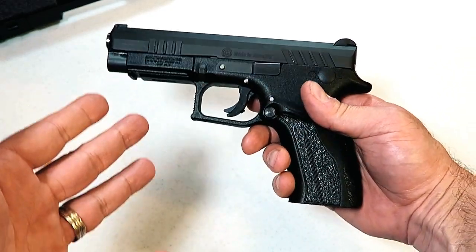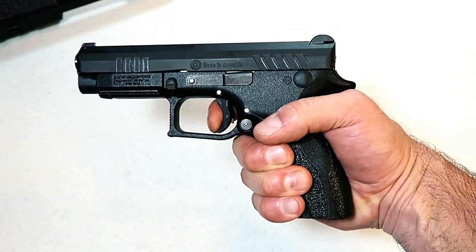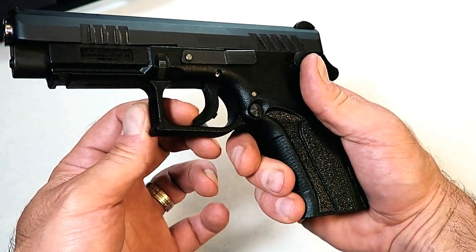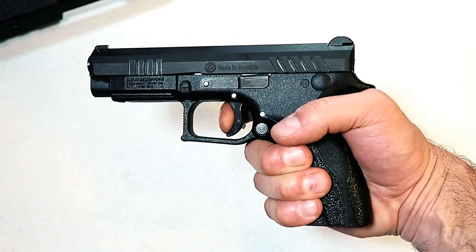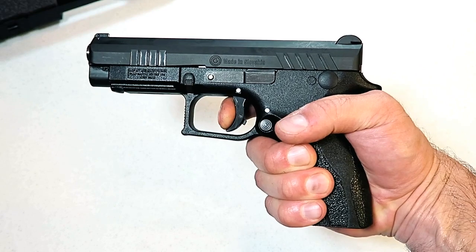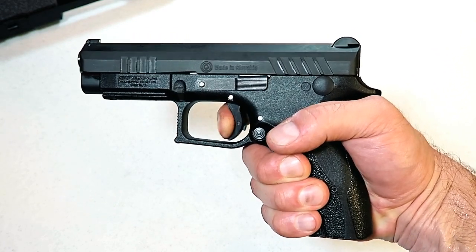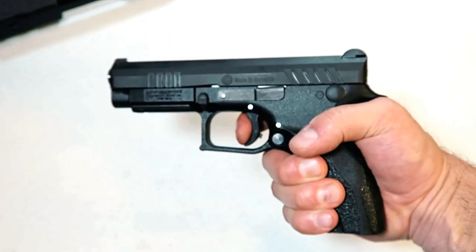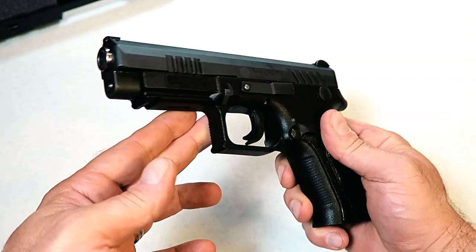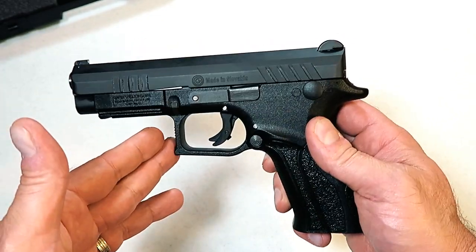The trigger pull is extremely light. It does have a trigger bar safety, as you'd expect with many striker-fired guns, but the pull is right around four pounds. That trigger will break and there's hardly a wall — there's your reset right there. You put some pressure on it and it just breaks very nicely. At the range the trigger was extremely quick as well.